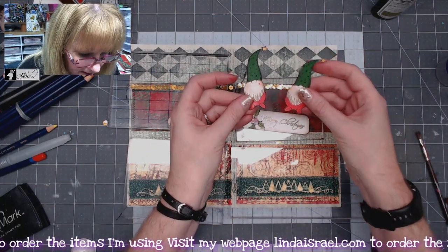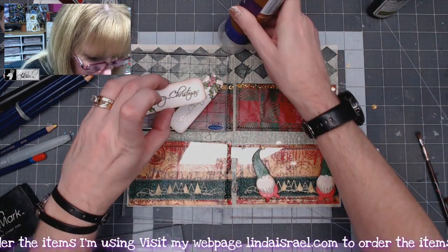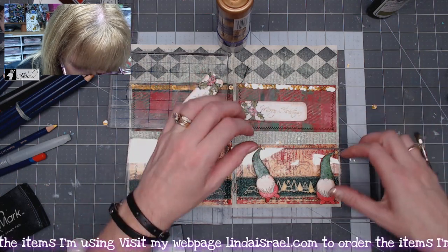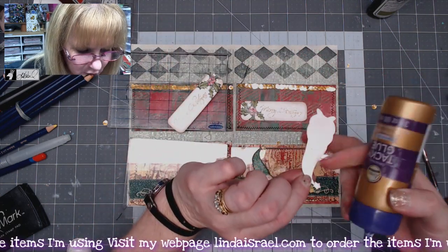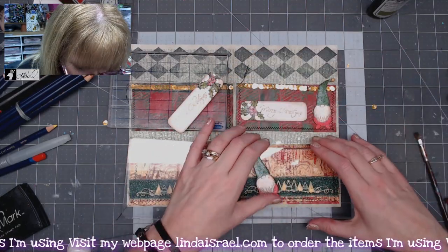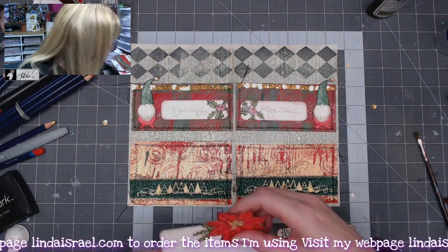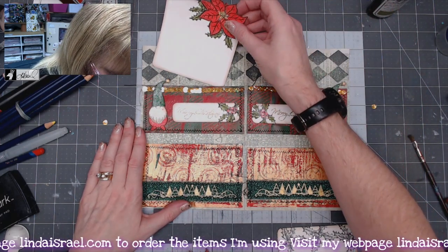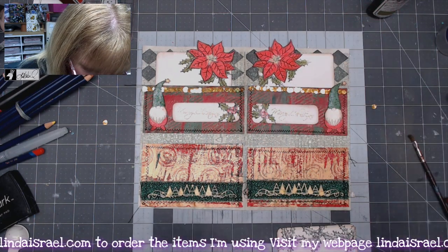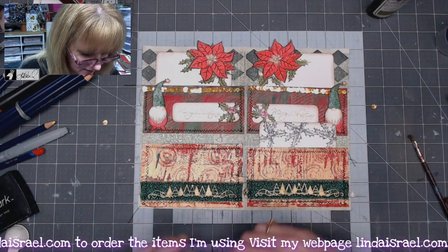I've got my little gnome guys — this one is going to go over here. You could have made this an additional tuck spot if you want, but I just like the idea of having it. I'm going to put it in the middle and then put down one of the gnomes. His hat will hang off, so I'll put my finger where I don't want glue and apply glue to the back side of him, then lay an acrylic block over him. I'll repeat that on the other side. Then I put my journal cards in the pocket — here's one of the poinsettia cards and another, and I'll slide the holly card down into this pocket.